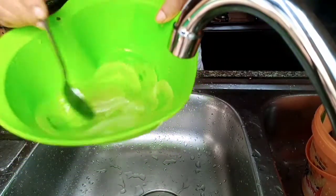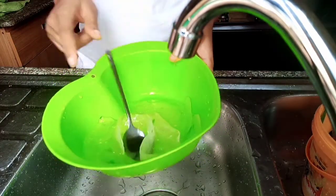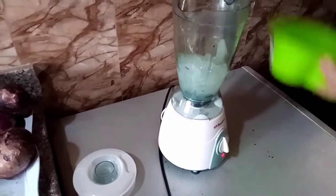After all the hustle, this is all I could get from those plants, which is why I said you ought to be careful while cutting the skin off. So right now, I'm going to pour it in my blender and blend it at high speed until it is fully blended.